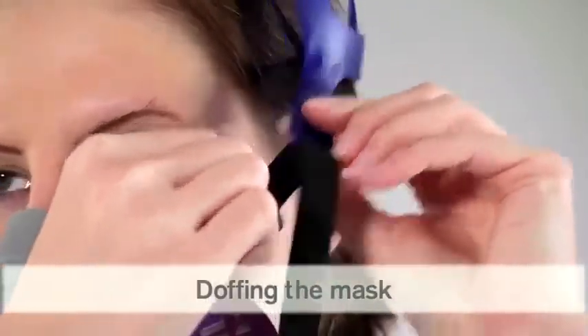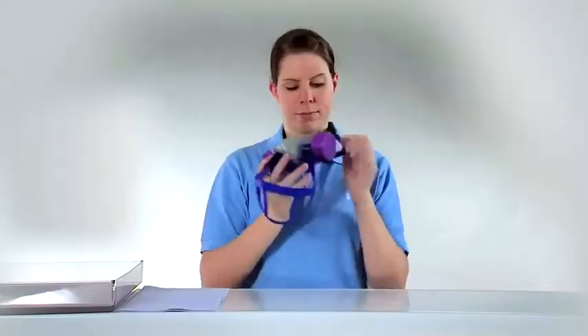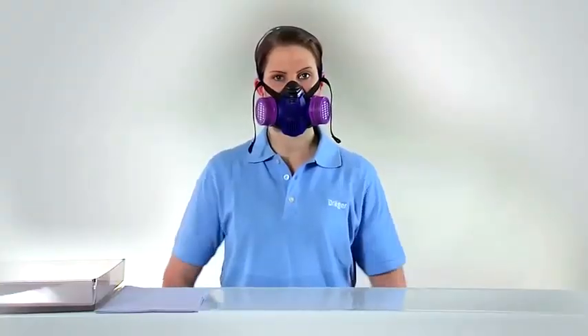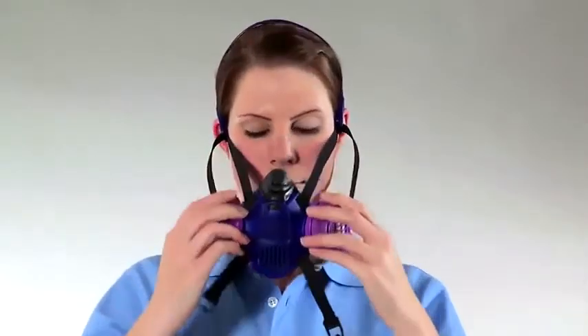To doff the mask, loosen the straps, then pull the harness from your head and remove the mask. When doffing the Explore 3500, first unclasp the hooks on the next strap and then pull the mask down. This drop down strap system allows you to remove the mask from your face without removing a hard hat or face shield.